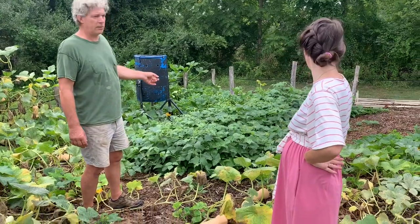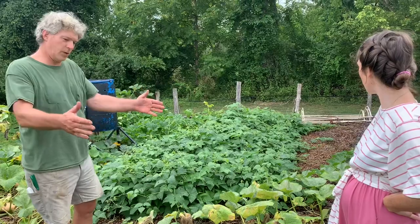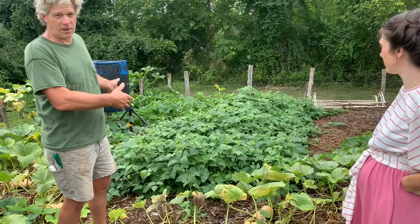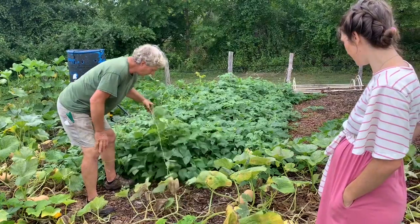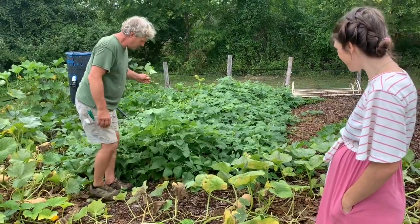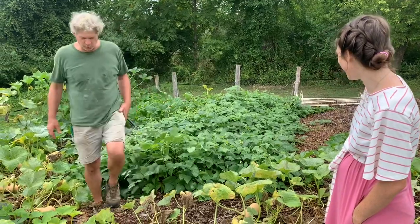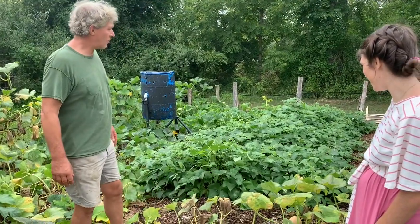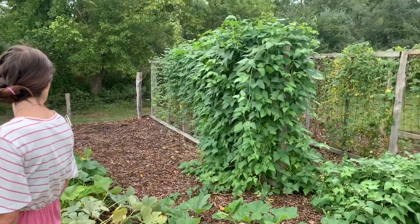These are lima beans, and they're supposed to be bush beans. Bush beans usually take up about a certain width — these are about three or four times that. I think they made a mistake in the packaging, because that looks like a horizontal bush, not a regular bush. In other words, I think those are pole beans — and actually, I know those are pole beans because the package said so.